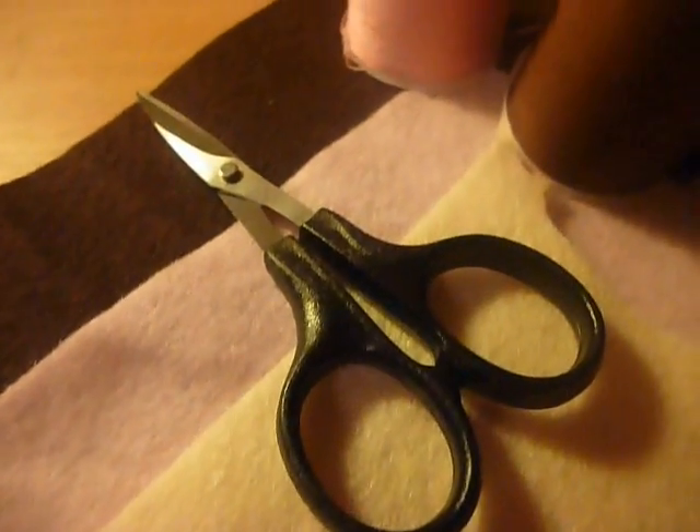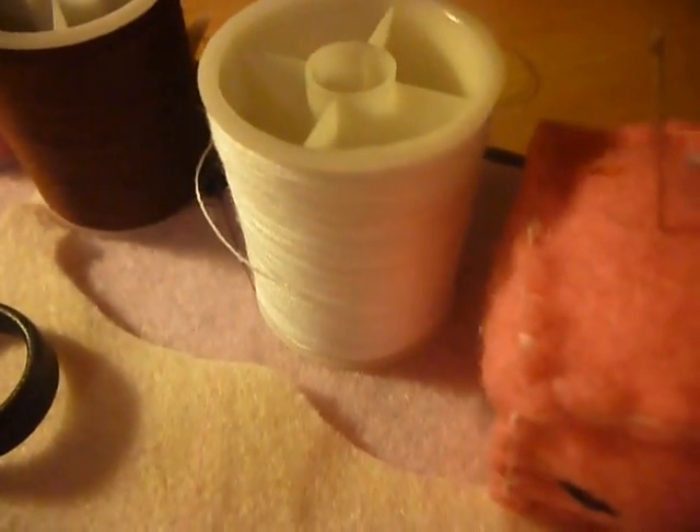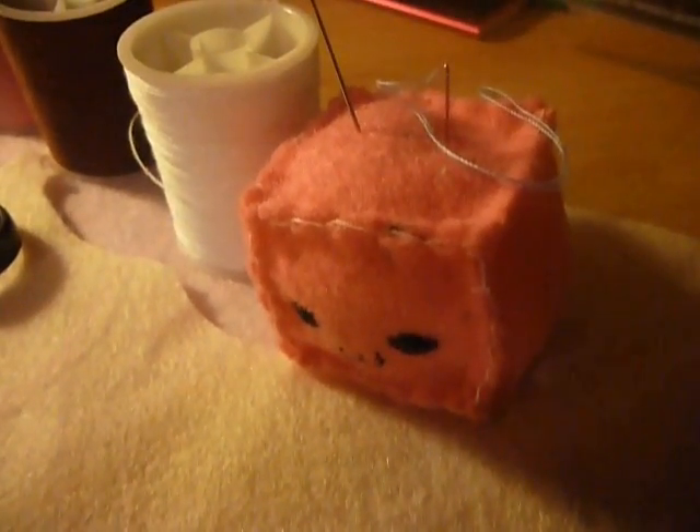For this tutorial you will need felt in the colours brown, pink and cream. Some fabric scissors. Pink thread, brown thread and white thread. And a sewing needle.